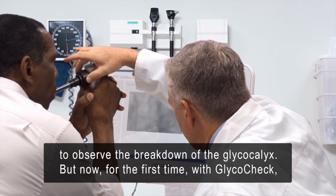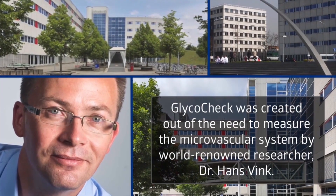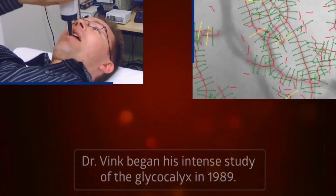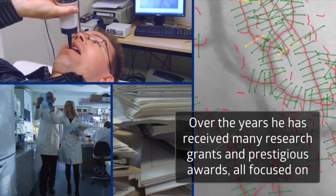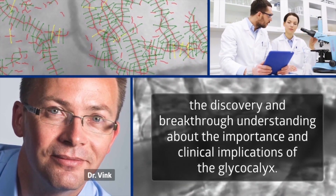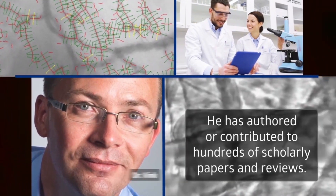But now, for the first time with GlycoCheck, it's possible to see live movement of red blood cells as they travel through microvessels. GlycoCheck was created out of the need to measure the microvascular system by world-renowned researcher Dr. Hans Vink. Dr. Vink began his intense study of the glycocalyx in 1989. Over the years, he has received many research grants and prestigious awards, all focused on the discovery and breakthrough understanding about the importance and clinical implications of the glycocalyx. He has authored or contributed to hundreds of scholarly papers and reviews.